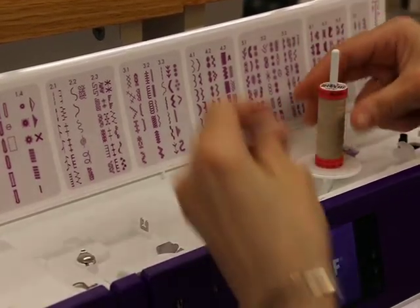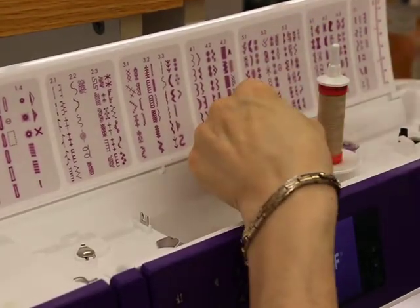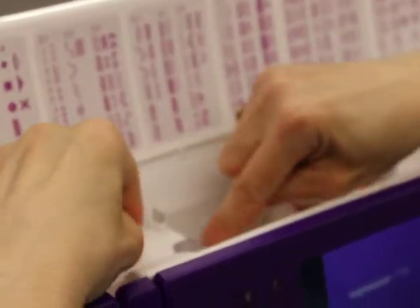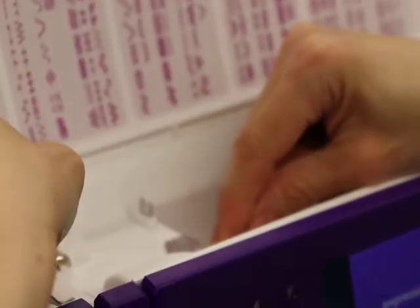I'm Paula and I'm going to show you how to thread up your machine. First we're going to put the thread on there, bring this down, and first we're going to thread a bobbin. We're going to wind the bobbin.